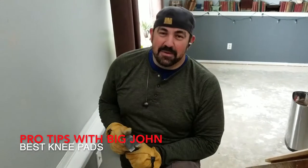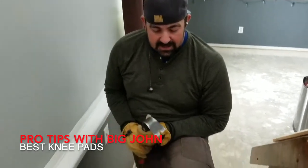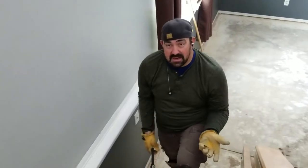I'm Big John — I'm 6'5", about 275 right now, and I hate knee pads. I loathe knee pads because they always slide kind of sideways off of my knee because I just have big fat knees.